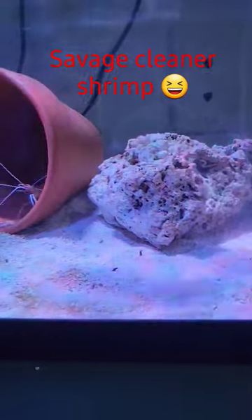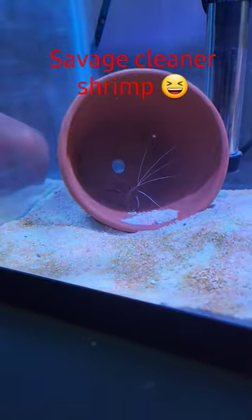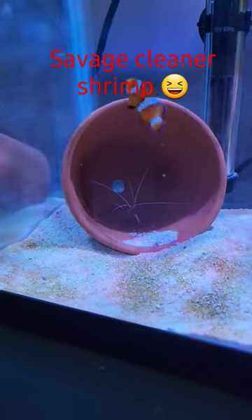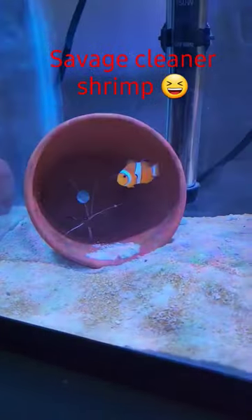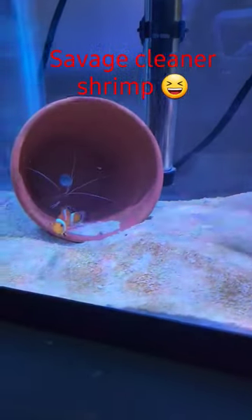Originally I wanted the shrimp to host this rock right here and the clownfish to have this little flower pot for their home, to get comfortable on, host it, breed. But both of the shrimp came over there and said 'this is my house, get out.' I was like, I'll put another flower pot in there. And now look at them — it's just a big mess right now.